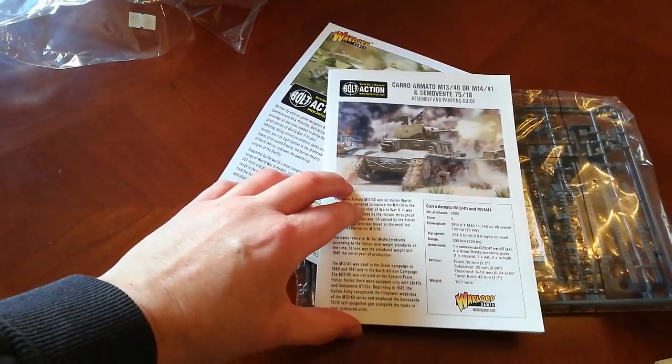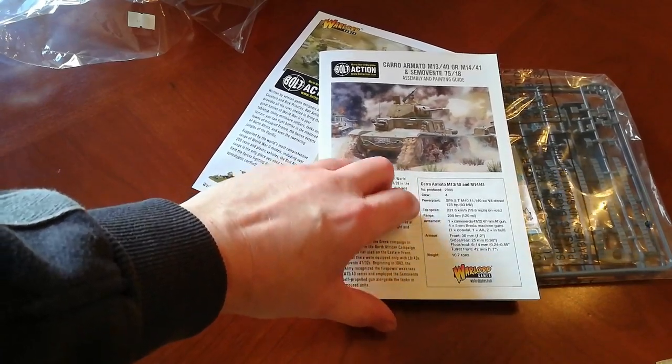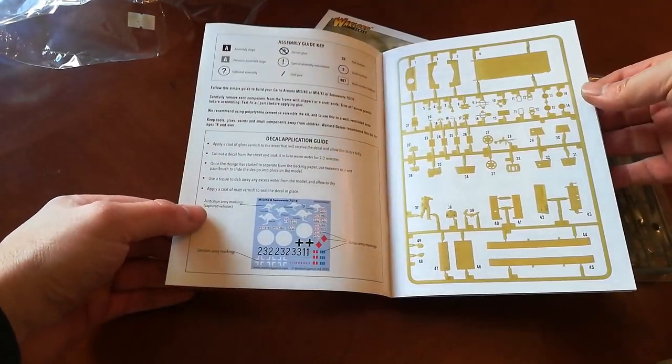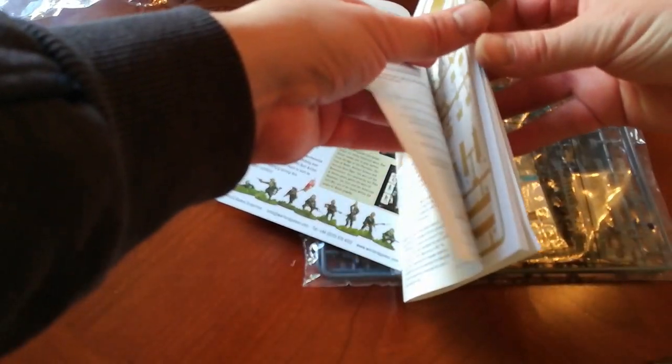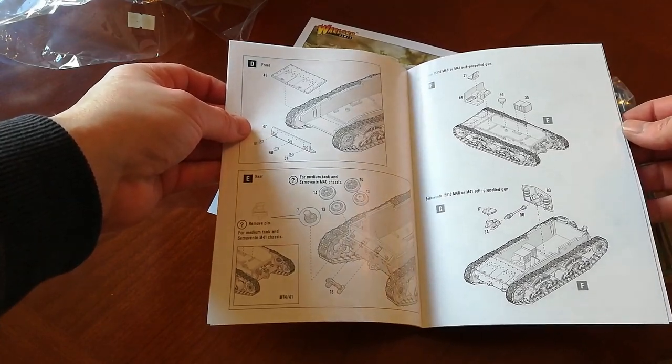Pretty thorough instructions it seems. I like the bit with the stats of the vehicle — that's a nice touch. The instructions look nicely laid out, nice and clear, and all numbered.